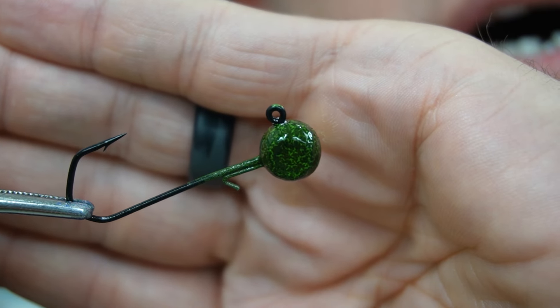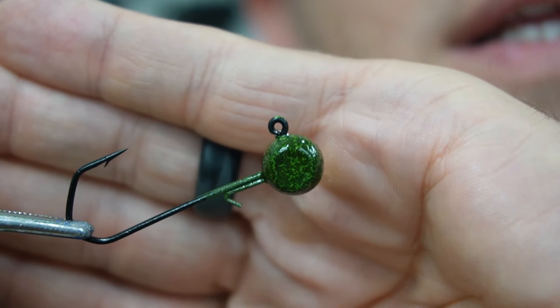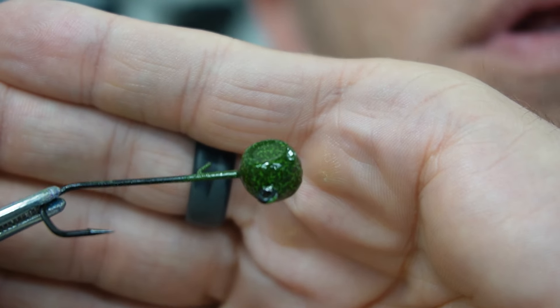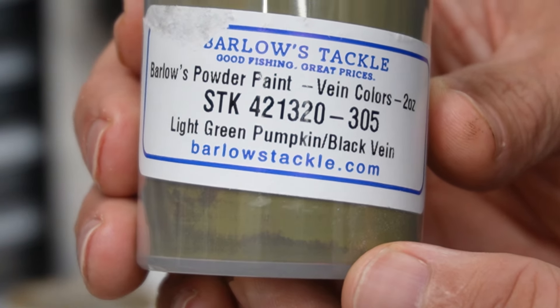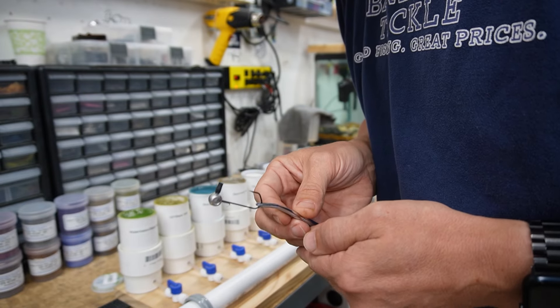It'll actually cure a little bit more — sometimes you'll see those veins pop out even more after you get them in the oven. Next color is light green pumpkin with black vein. There was our eight seconds on heat with the tubing.